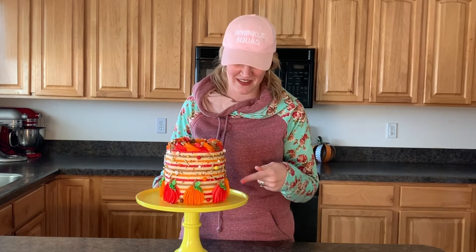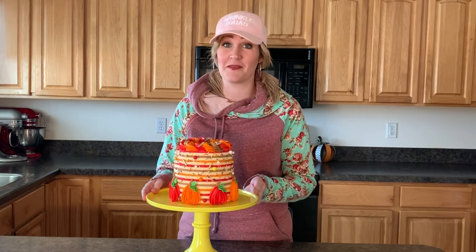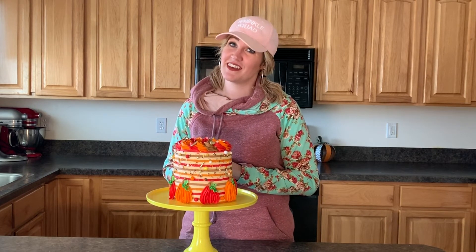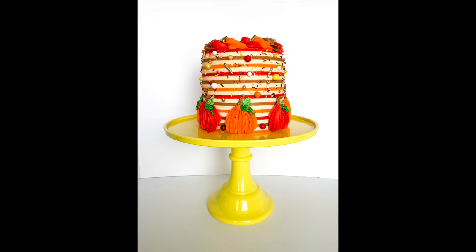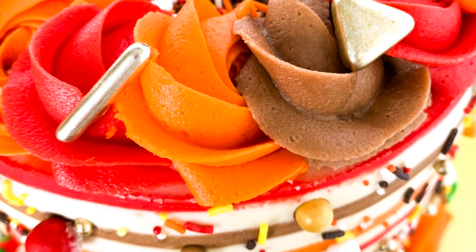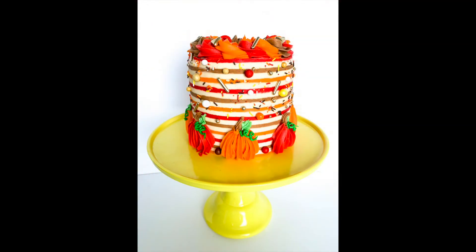I hope you guys enjoyed this super easy and quick tutorial to make these adorable buttercream pumpkins. Now go get those tips, those piping bags, and get in your kitchen and create some pumpkin magic. Make sure to subscribe to my channel, push that button, and follow me on Instagram at ChaleeseBakesCakes. See you next time!